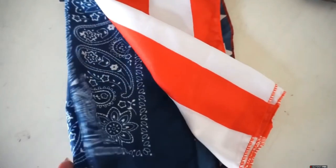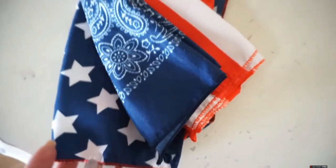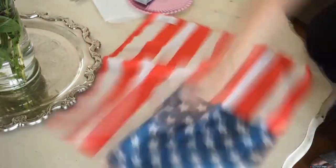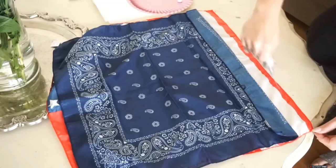The plan was: take this pack of bandanas — a two-pack from Dollar Tree — lay one on top of the other, glue three sides together so I had one open side to stuff with pillow stuffing, then once the stuffing was inside, glue down the fourth side.